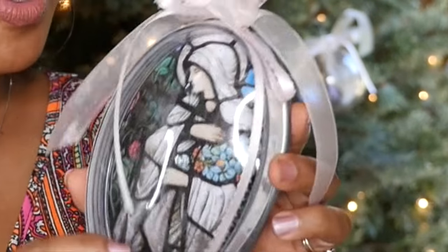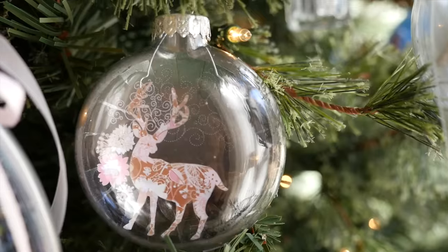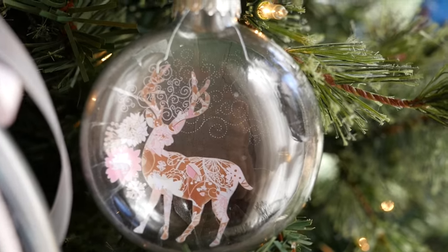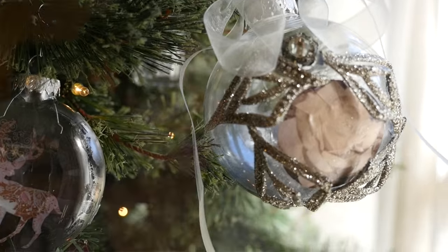Hi guys, it's Tony and it's the holidays, which means I get to do a lot of crafting and decorating. I already started decorating my tree, which is what I want to talk to you about. I created my own special tree ornaments using graphic stock images. I did a couple of different styles and it came out really beautiful, so I want to show you what I did and how valuable it is to have your own images to choose from.